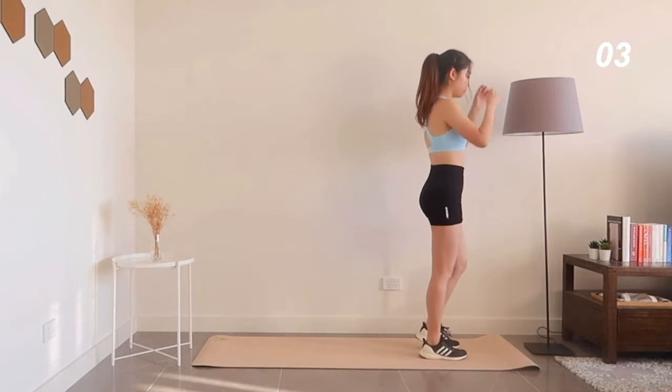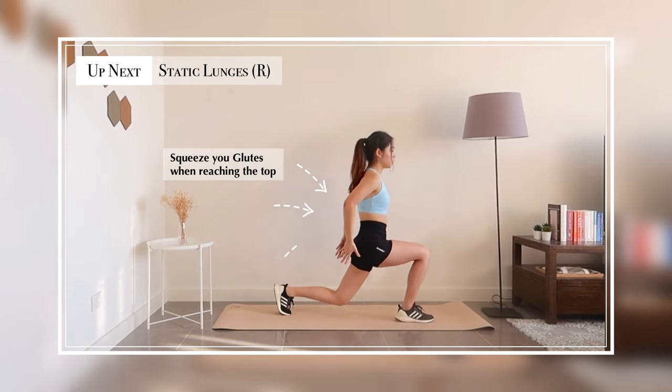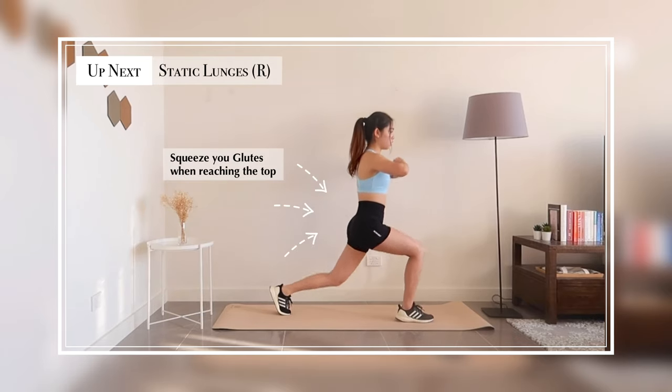Next exercise: static lunges. Here you're going to focus on squeezing your glutes when coming up. Use mind-muscle connection.